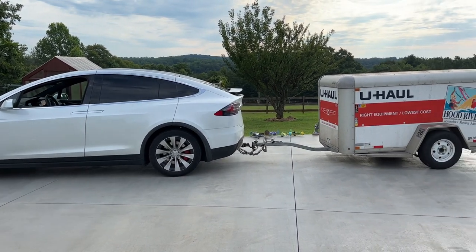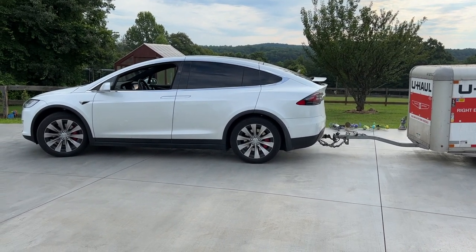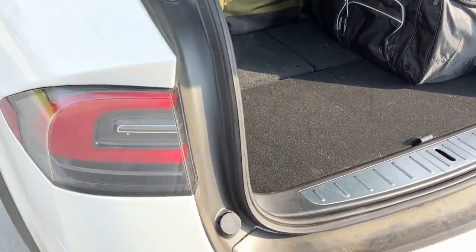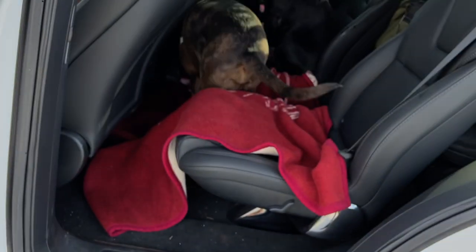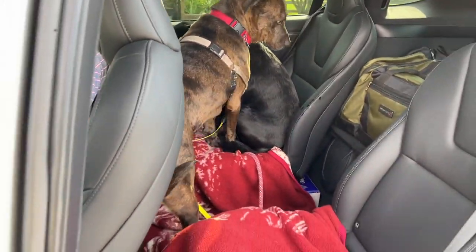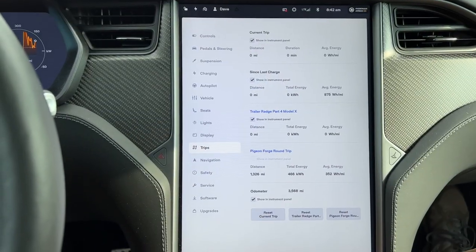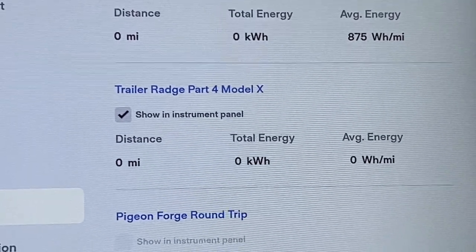This is day three. We're checking the Model X now, pulling the same trailer. We're going to do some testing and some measurements. It's early — it's Saturday — and we're going to hit the road. I've set the conditions to be the same. Got the two bags for my next trip in here, and we've got the two puppies. It reads Trailer Range Part 4 Model X. We'll reset it once we're up on the highway.